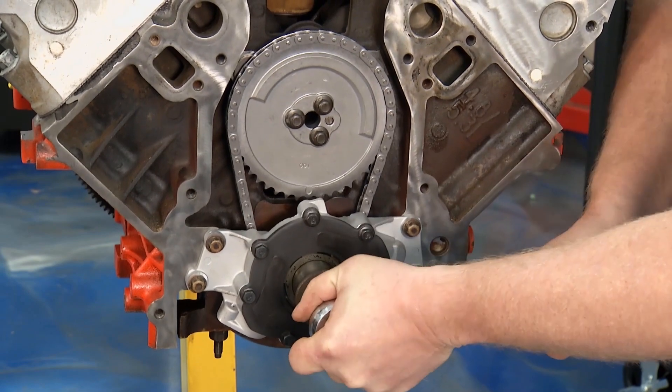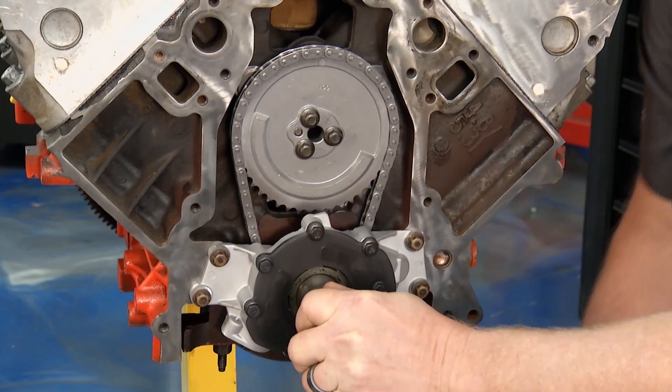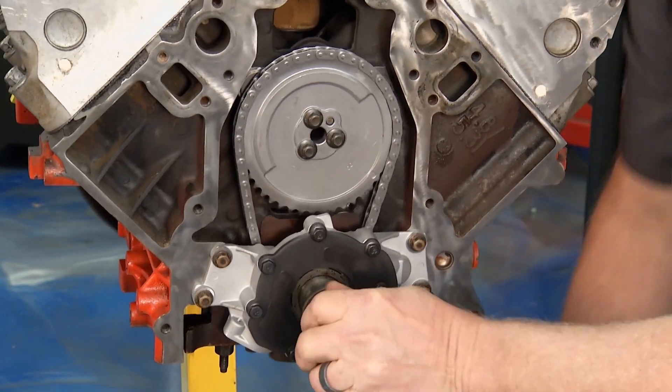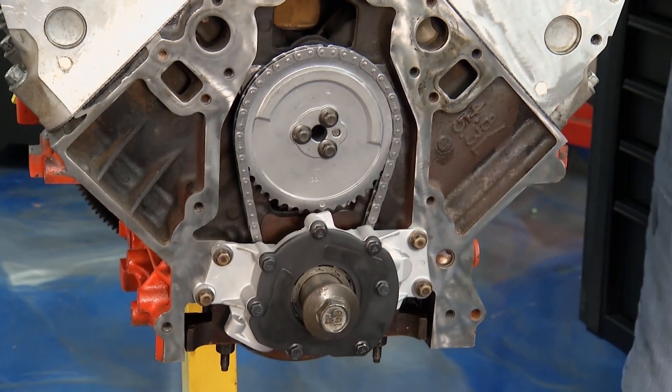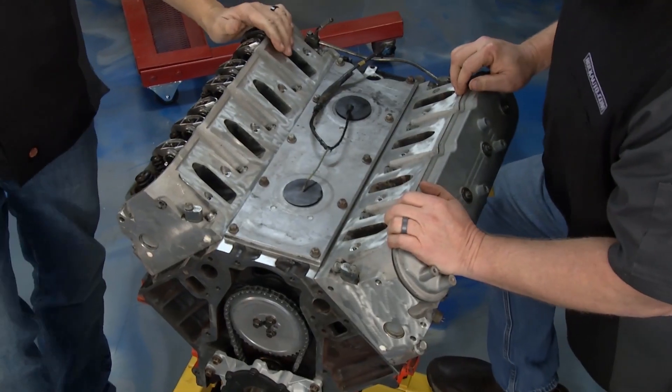Brian's going to give us a 360 spin to watch everything as it goes around — we'll see if we need to go 720 or not. Everything looks good, everything's torqued to spec. It does feel a little tighter with those new rings, and the valves are all moving up here. Everything looks pretty good. We would do 720 to go through all four strokes — we'll do that a little bit later.